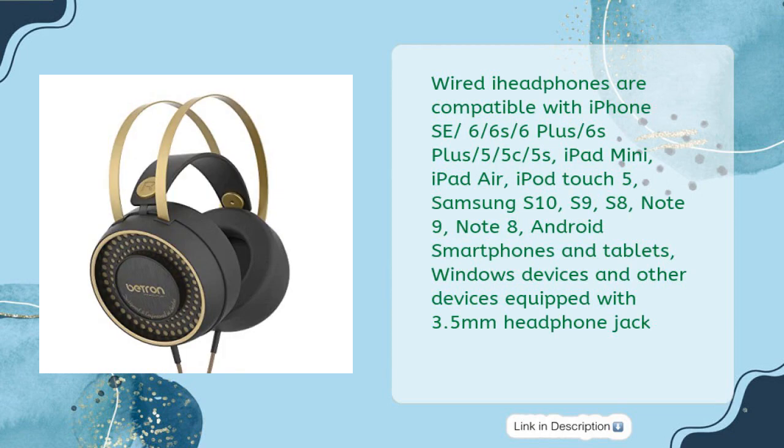Wired. These headphones are compatible with iPhone SE, 6, 6S, 6 Plus, 6S Plus, 5, 5C, 5S, iPad Mini, iPad Air, iPod Touch 5, Samsung S10, S9, S8, Note 9, Note 8, Android smartphones and tablets, Windows devices, and other devices equipped with a 3.5mm headphone jack.